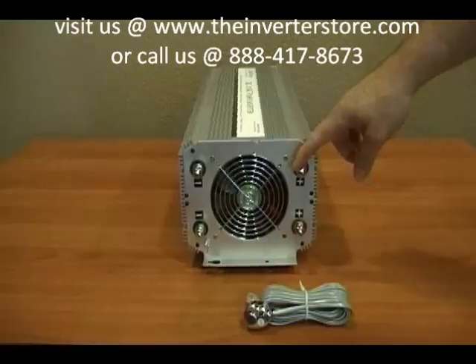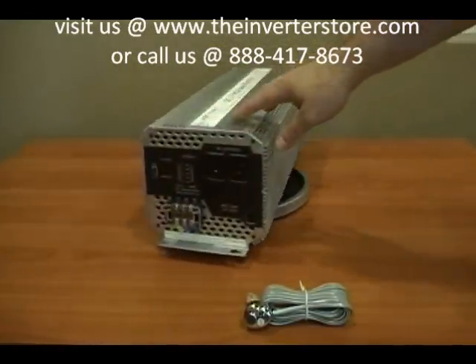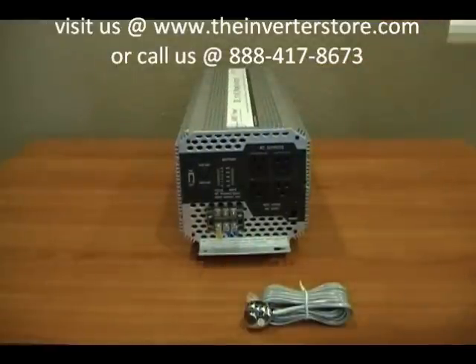Let's take a look at the AC output side. There are four outlets, each capable of handling 1500 watts of AC power. Also down here there is a direct connect AC terminal block which will give you the full 5000 watts of power out of this inverter.